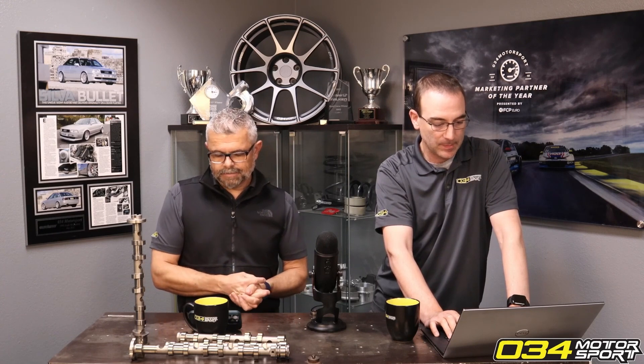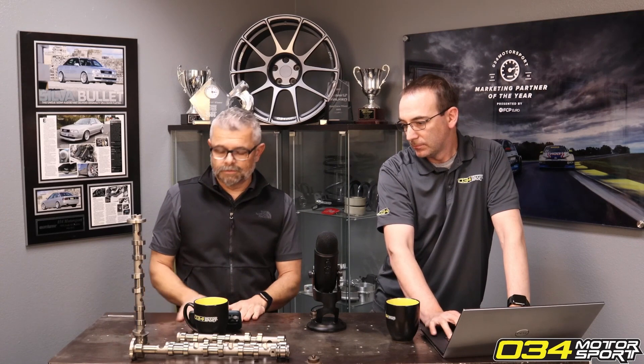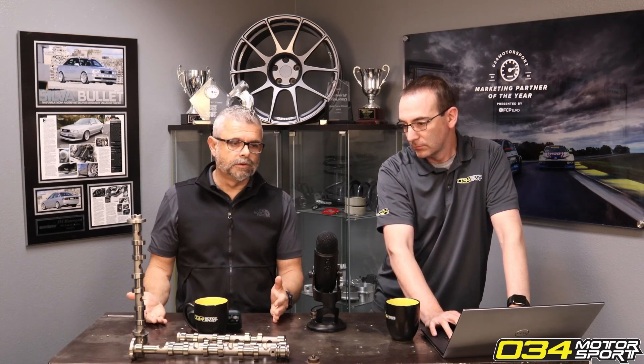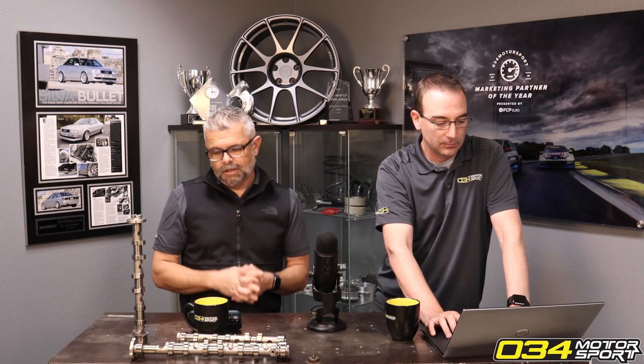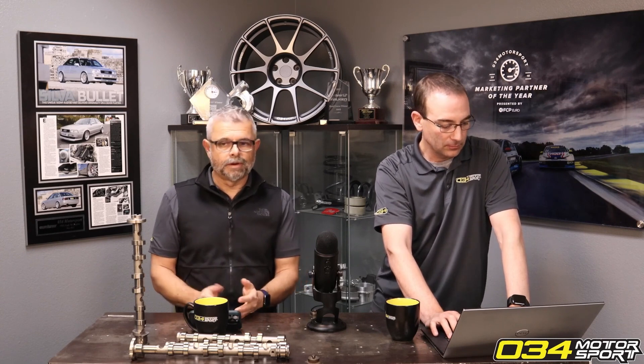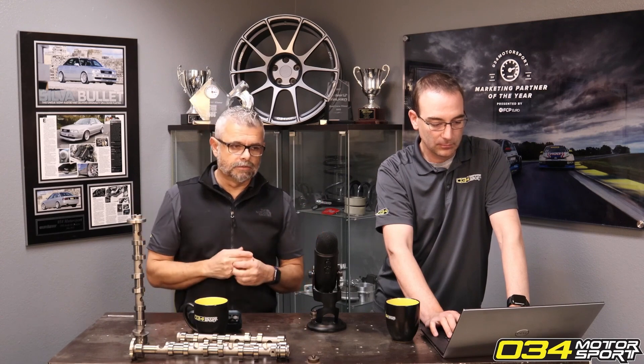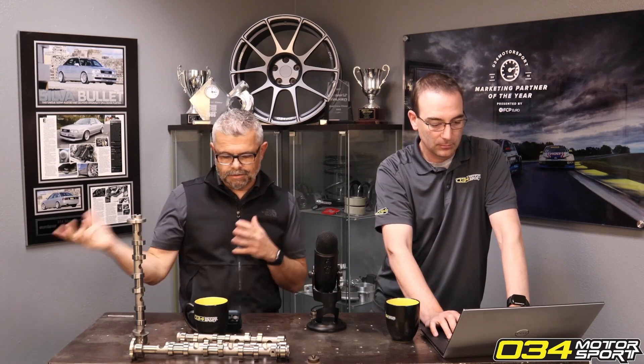The four-bar MAP sensors allow the Stage 3 tunes to properly function with the right boost pressure being measured by the ECU. We have been selling TTE versions up till now and may continue selling those, but we went to an OEM and had these sensors spec'd out for our own use. We're able to bring them to market at a lower price, and we have lots in stock — no availability issues, no waiting to get them from Europe.